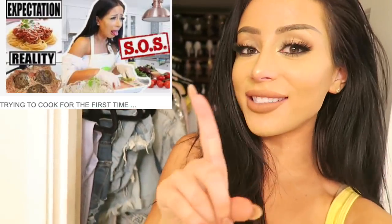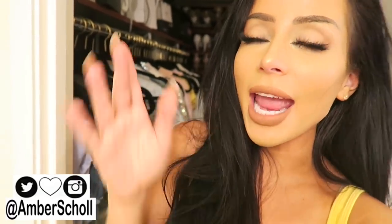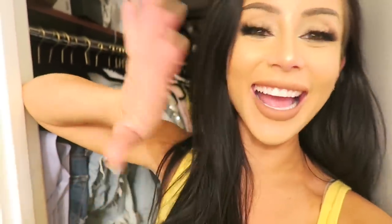Happy birthday, dear whoever's birthday it is watching this! I shouldn't be a singer, and clearly I shouldn't be a baker based on my last cooking videos. But today we are doing it again anyway. What is up, beautiful people? It's Amber, welcome back to my channel. Today we are doing a little birthday cake DIY. Let's just get started — DIY extra fabulous birthday cake, broke bitch style.